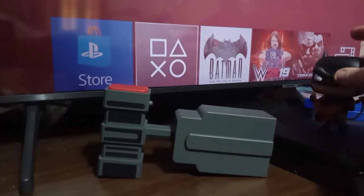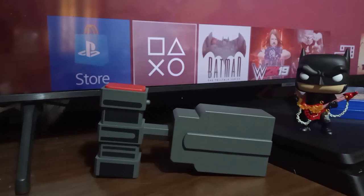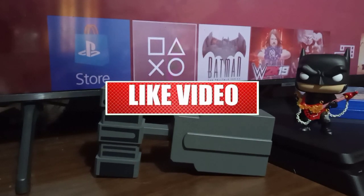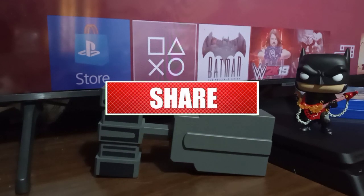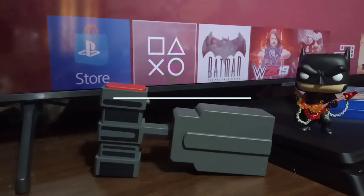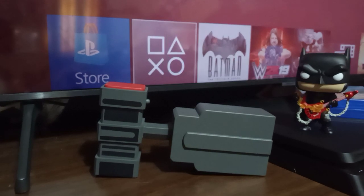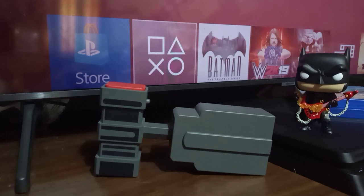That was a quick unboxing of the NECA Grappling Launcher replica from Batman the Animated Series. Let me know in the comments — what did you think about this replica? What do you think about NECA doing these lower price point toys? They've done the Batarang and now this. I do have the Batarang, so if you'd like to see a video on it, leave a comment with hashtag Batarang. If I get enough, I'll make the video. Hope you all have a wonderful day, and thanks for watching.